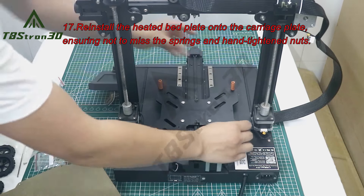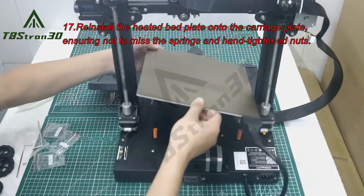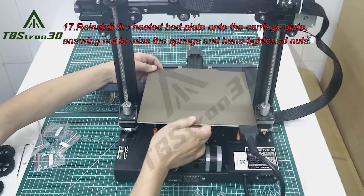17. Reinstall the heated bed plate onto the carriage plate, ensuring not to miss the springs and hand-tightened nuts.